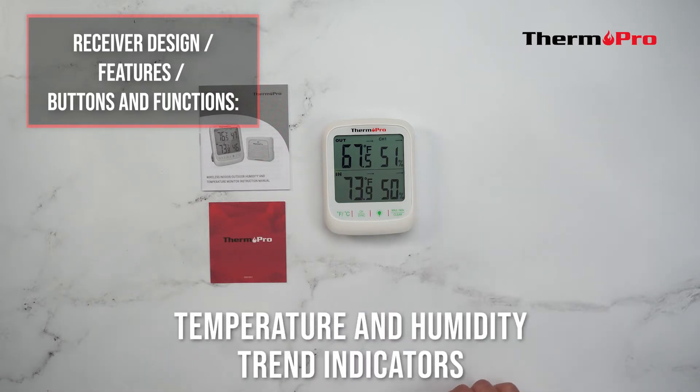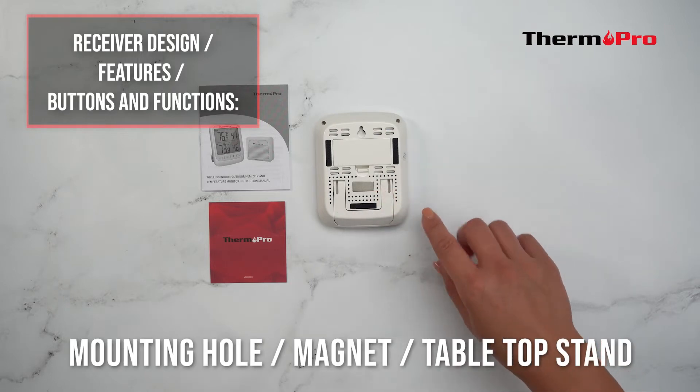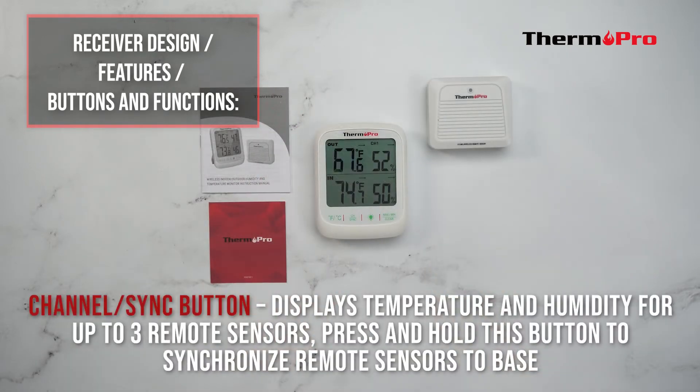The receiver also features temperature and humidity trend indicators, a low battery indicator, a mounting hole, a magnet, and a tabletop stand. The channel sync button displays temperature and humidity for up to three remote sensors.